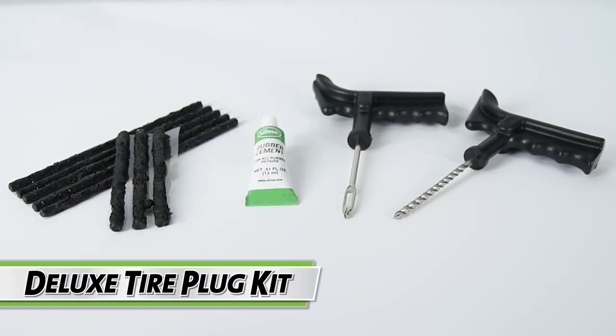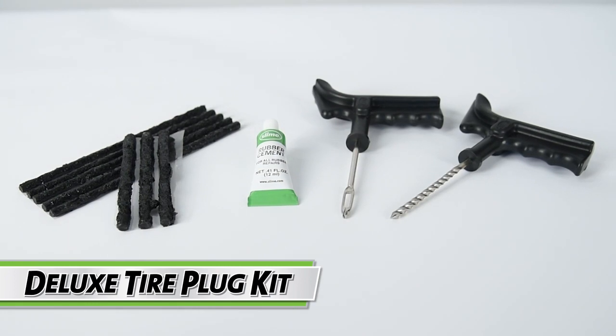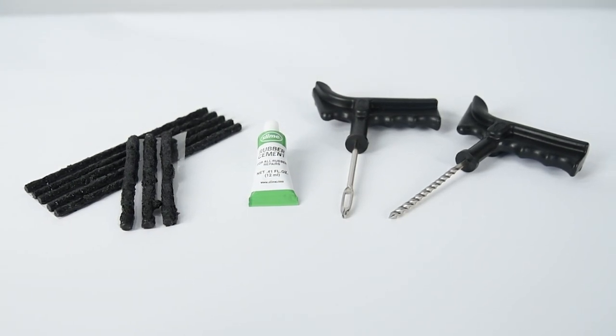The SLIME 11-Piece Deluxe Tire Plug Kit includes everything you need to plug up nasty tire punctures in your ATVs, wheelbarrows, lawnmowers, and other tubeless off-road tires.